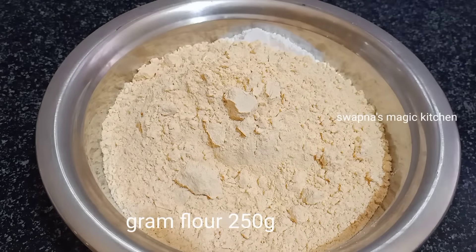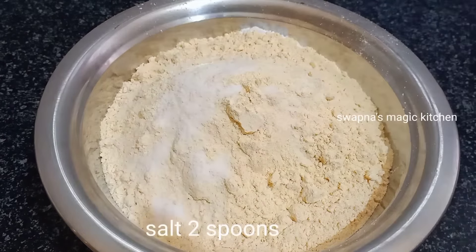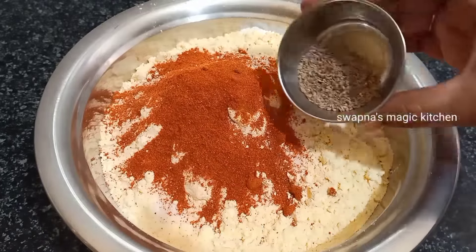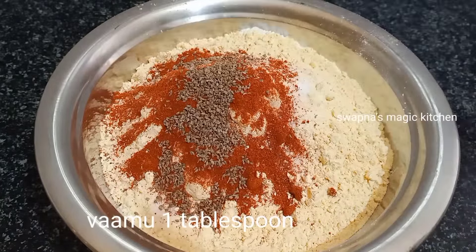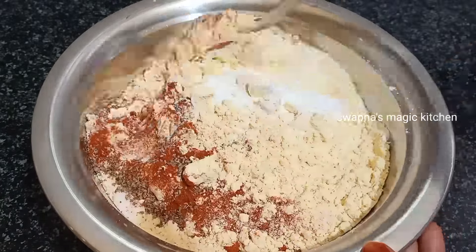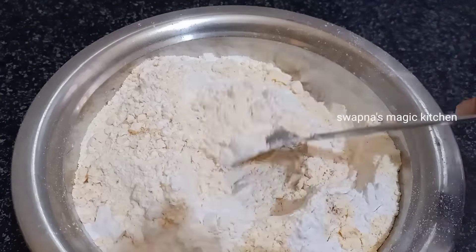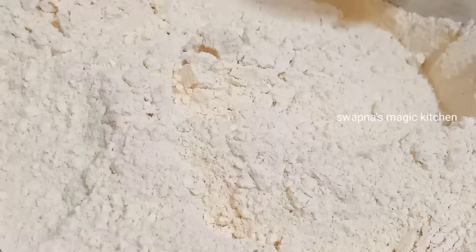We will add salt — add two spoons of salt. Add one tablespoon of vaamu. Add two tablespoons of vaamu in total.